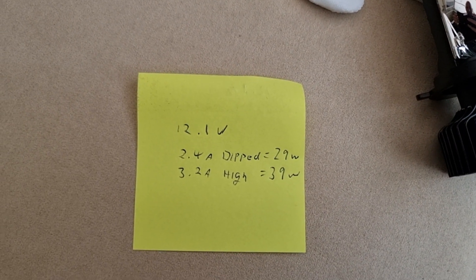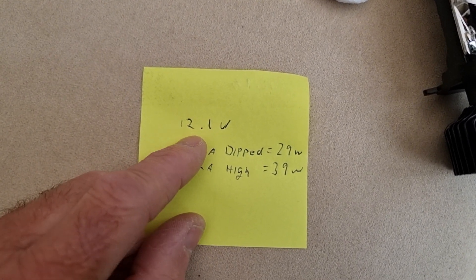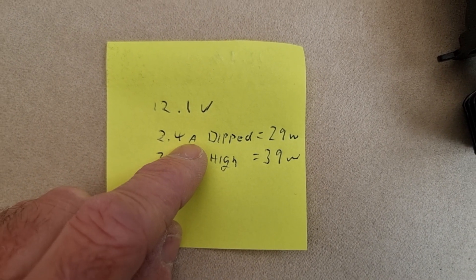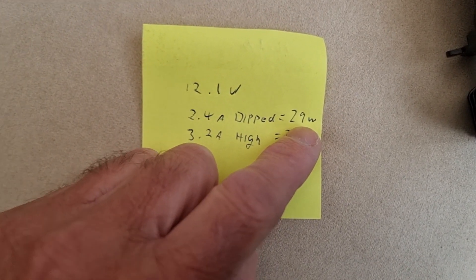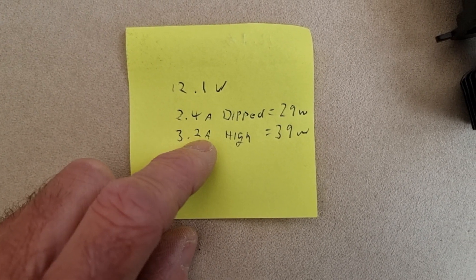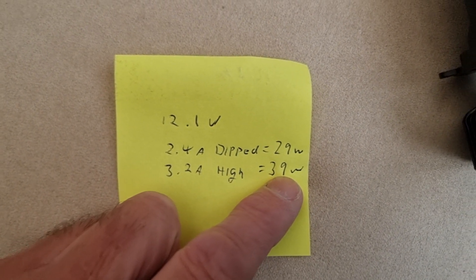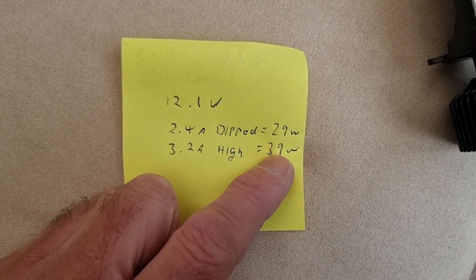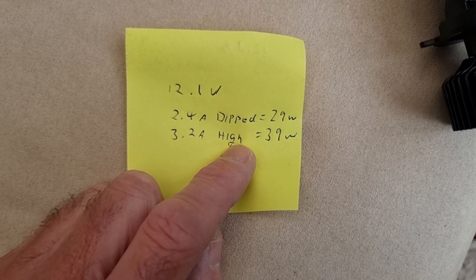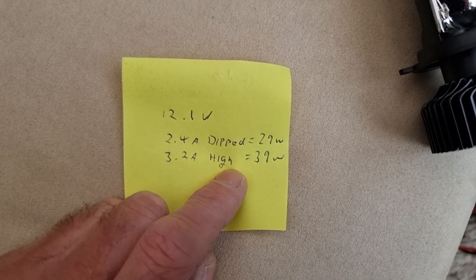I did a quick calculation of the actual wattage. These are approximate figures: 12.1 volts, on dip beam it is drawing 2.4 amps, which equates to 29 watts — which is actually what it said on the listing, so quite accurate; let's say 30 watts. On high beam with both LEDs running, 3.2 amps at 12 volts gives 39 watts — let's say 40 watts. So that matches the listing, which is good. My next job is to get these fitted in the car and I'll post a follow-up video once they're actually fitted. Thank you for watching.